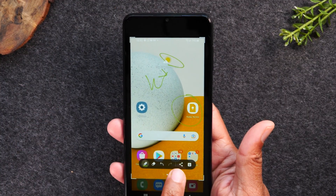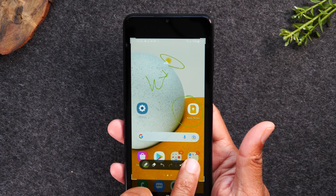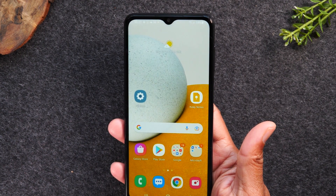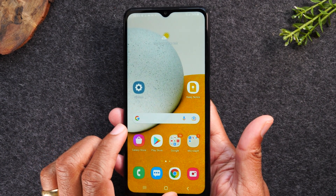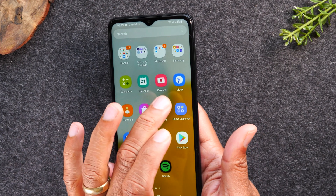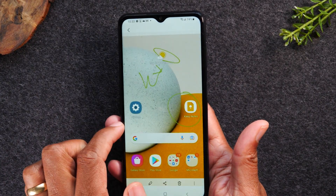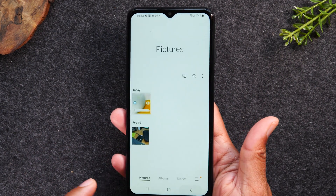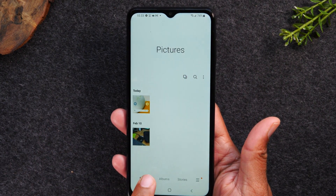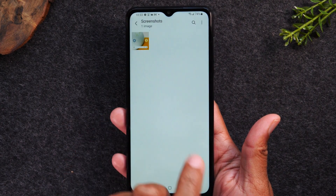You can also share the picture immediately by hitting this button, or download it by hitting this little arrow down button. And that's it. Once we go to our gallery right here, you can see there's your screenshot right there. It's also going to create a folder for you in albums, so we'll go to albums — you'll now have a screenshots folder as well.